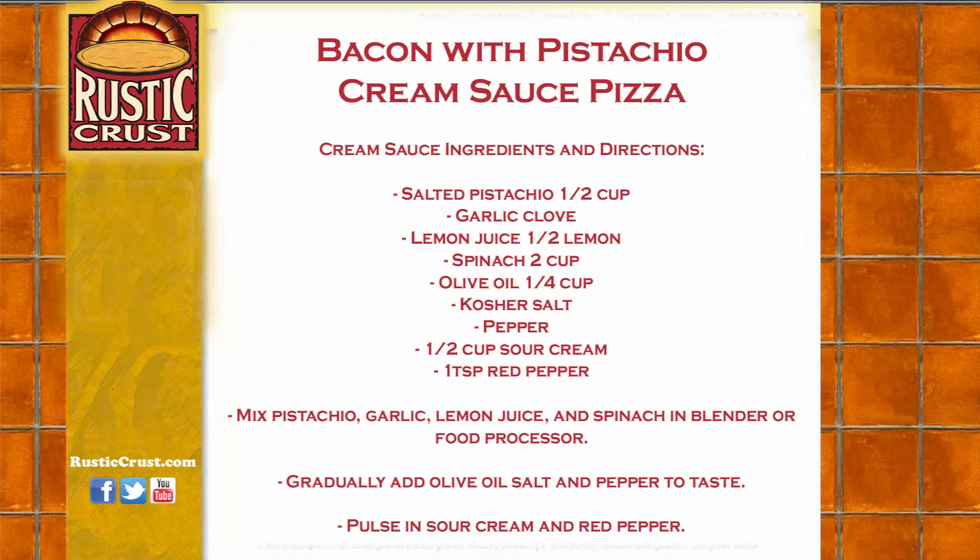Directions for making the pistachio cream sauce: mix pistachio, garlic, lemon juice, and spinach in a blender or food processor. Gradually add olive oil, salt, and pepper to taste. Pulse in sour cream and red pepper.